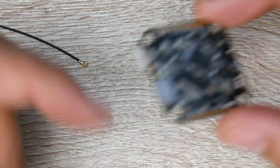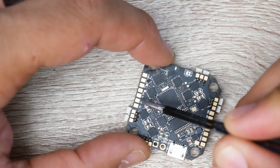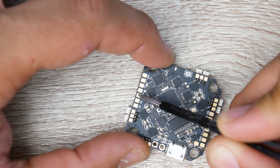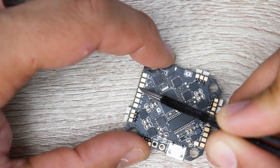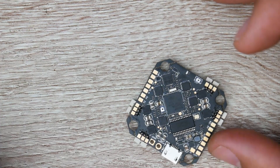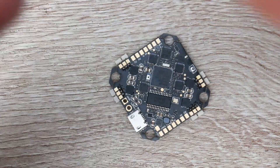If you have an iBus receiver you can still use it, just not on the built-in receiver. You'll need to use the UART pads on the edge of the board — you need 5 volt, ground, and an RX pad. Use the RX2 pad for your iBus signal, the adjacent ground pad for the black wire, and the 5 volt pad for the red wire. In Betaflight's ports tab, set UART2 as your serial RX. Then in the configuration tab, set the receiver to serial-based and select iBus from the dropdown. Save and reboot after each step.